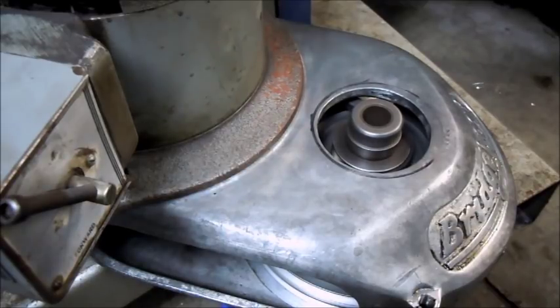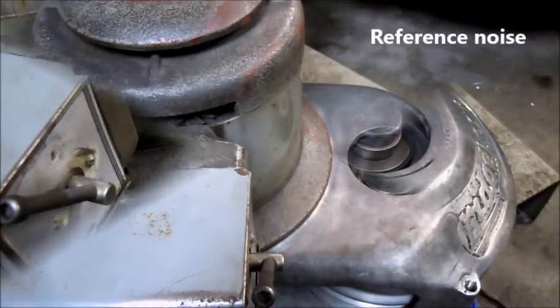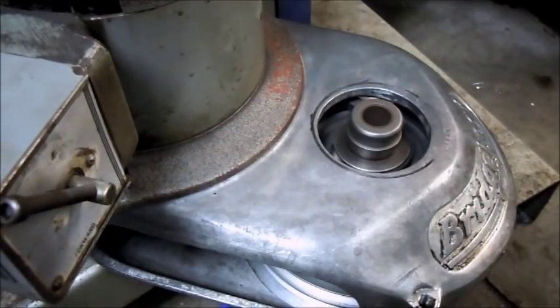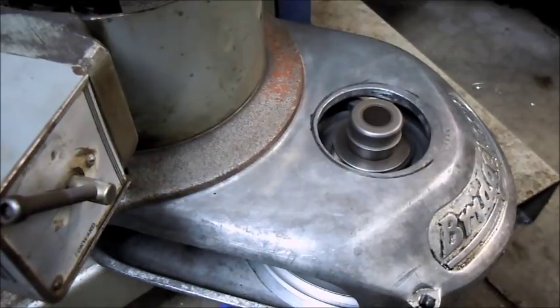That's down to 15 Hertz there, just as a reference to some of the other noise it was making down at low RPM. Believe it or not, just sitting here watching this, the VFD itself — the fan on the VFD — is making more noise than the spindle head or the belt.